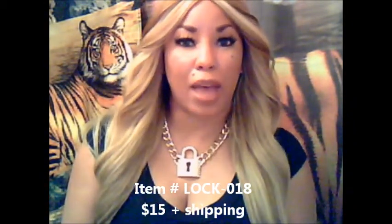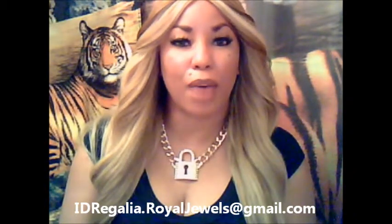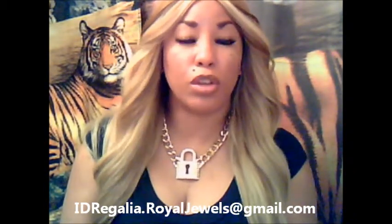You can order this by emailing me at idregalia.royaljewels@gmail.com. I will send you a PayPal invoice that you can pay through your PayPal account or with a credit or debit card. Once I receive your payment, I will process and ship out your order ASAP.